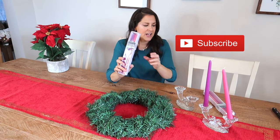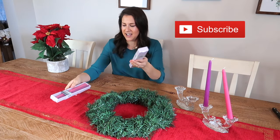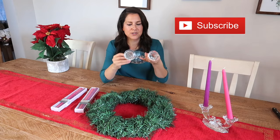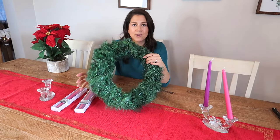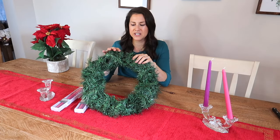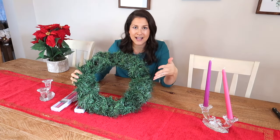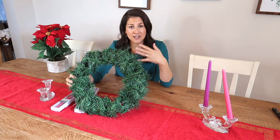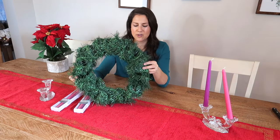The next thing I got from the Dollar Tree — I could not believe I found it, I was super excited. They have all of the purple and pink candles that you would need for advent, and they're $1.25 from the Dollar Tree. Then I went to the thrift store and got these to put in the middle. I also got this wreath from the Dollar Tree. It was pretty sparse, so what I did was go to the Christmas section where they had an extra layer of garland to wrap around it. So this wreath was $1.25 and I just wrapped another one around it so it looks more full.